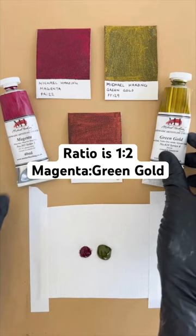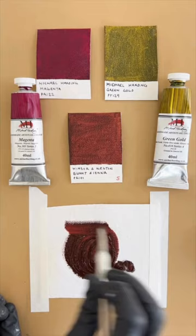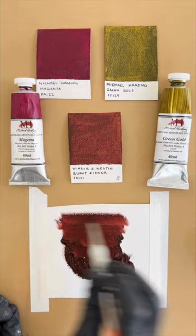Both of these paints are fairly transparent, just like transparent red oxide, and you might see transparent red oxide going under different names like transparent red earth or burnt sienna. But the point is, you're going to get this beautiful, rich reddish-brown color that is awesome for glazing as well as tinting other colors.